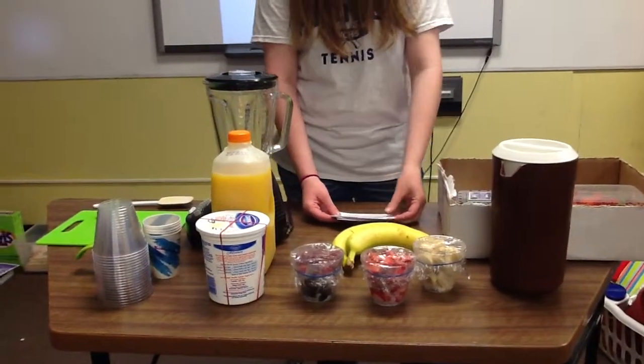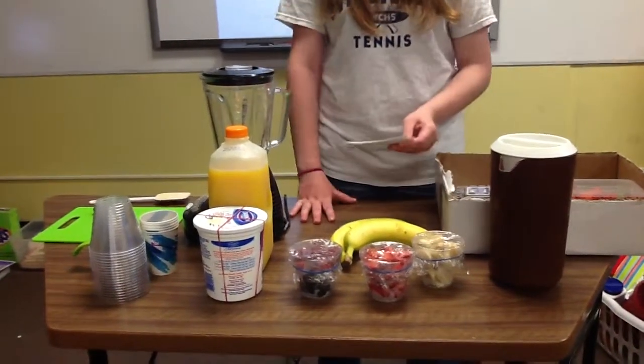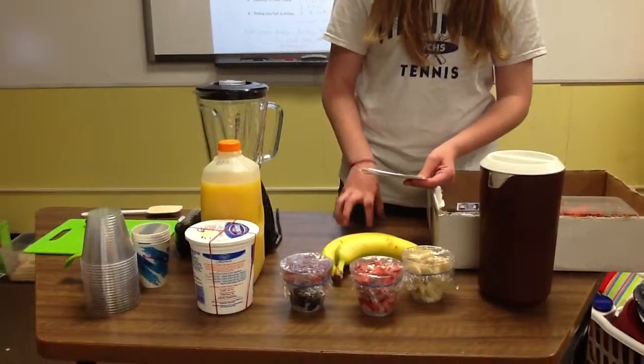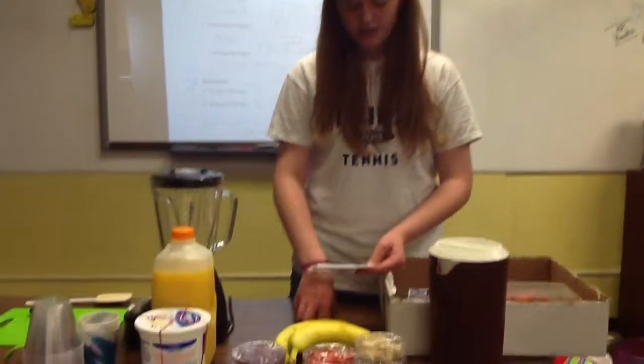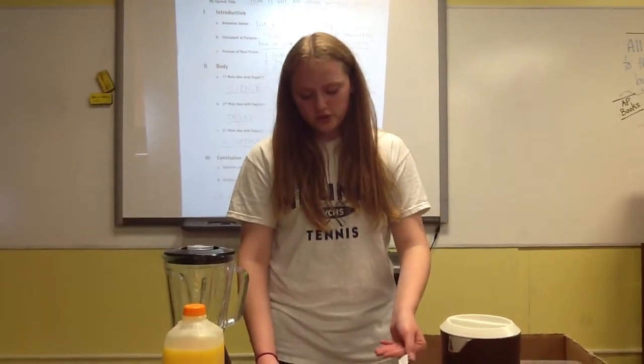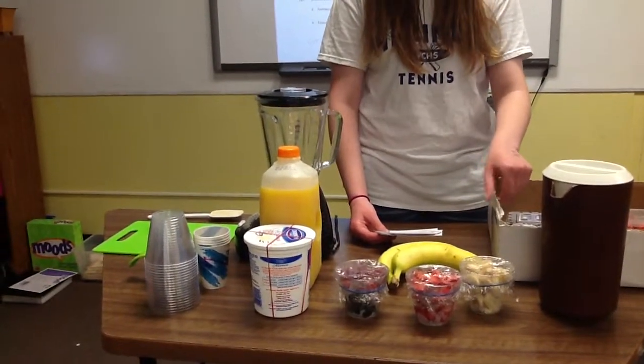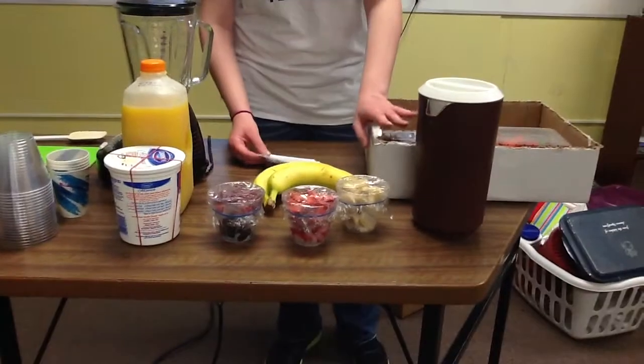There are a lot of cool benefits you can receive from these elements. For example, yogurt can aid in digestion and intestine function, reduce high blood sugar, and help to prevent osteoporosis, which is a disease in which your bones become fragile and are more likely to fracture. Orange juice helps with arthritis pains and decreases high cholesterol. And the fruit or vegetables are just good for you in general.